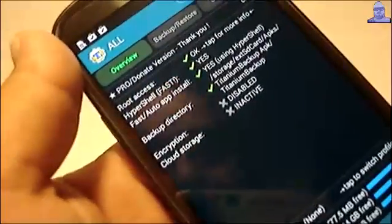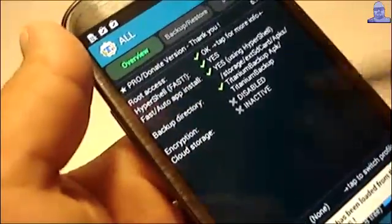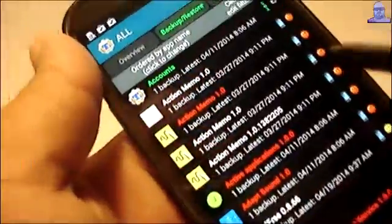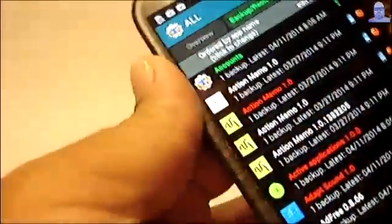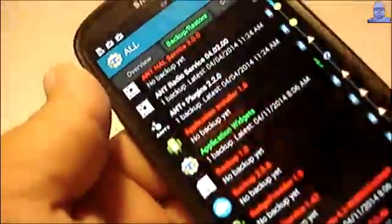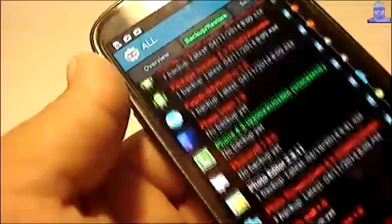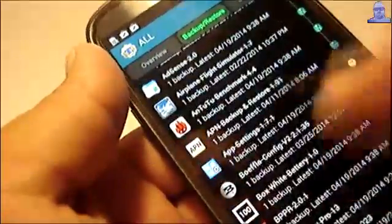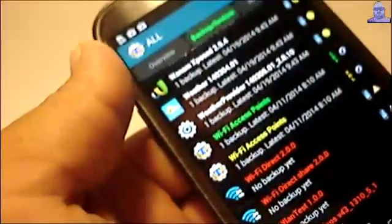Now this is where the pro key comes in handy. If you come here where it says 'Backup and Restore,' you're going to get a list of all the apps that are installed on your phone right now. Once you start scrolling all the way to the bottom, you're going to see the ones with a line crossed through — those are the ones I have saved. They're showing up because I already restored the backup folder.